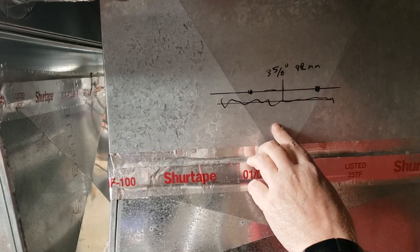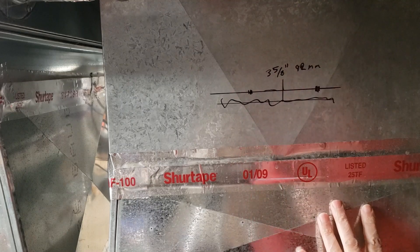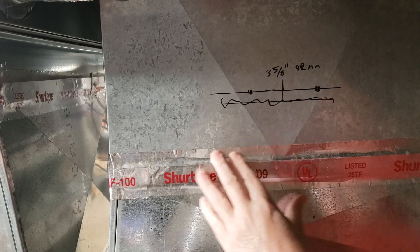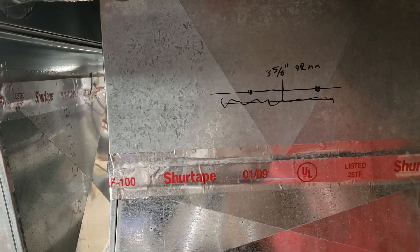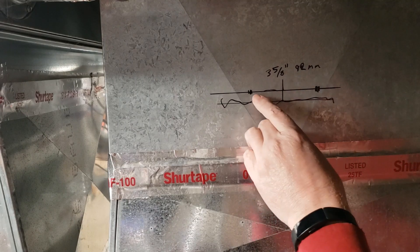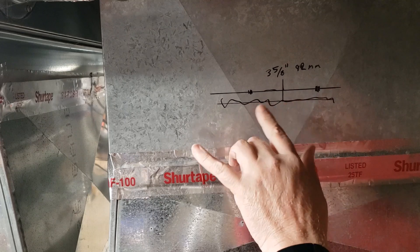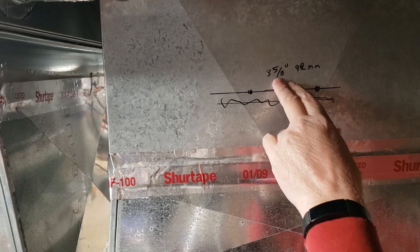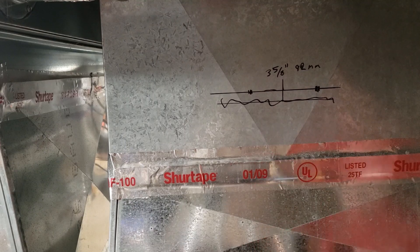I marked the distances of the holes I need to cut in my plenum. I've decided to put it on the top side of my A-coil to try and kill all the creepy crawly stuff that grows in there in the summertime when the A-coil is wet. I measured out basically halfway to either side — the center-to-center on the lamp holders is 3 and 5/8 inches, or 92 millimeters. First thing I'm going to do is drill some starter holes.